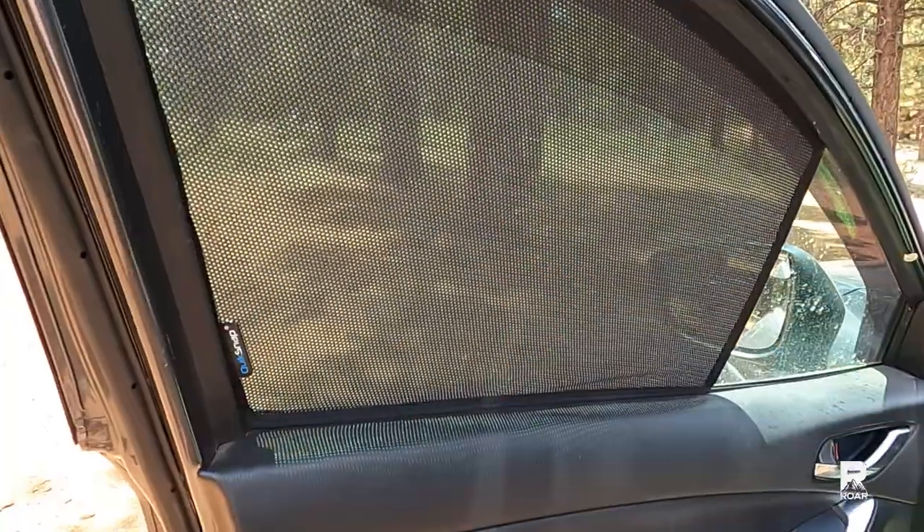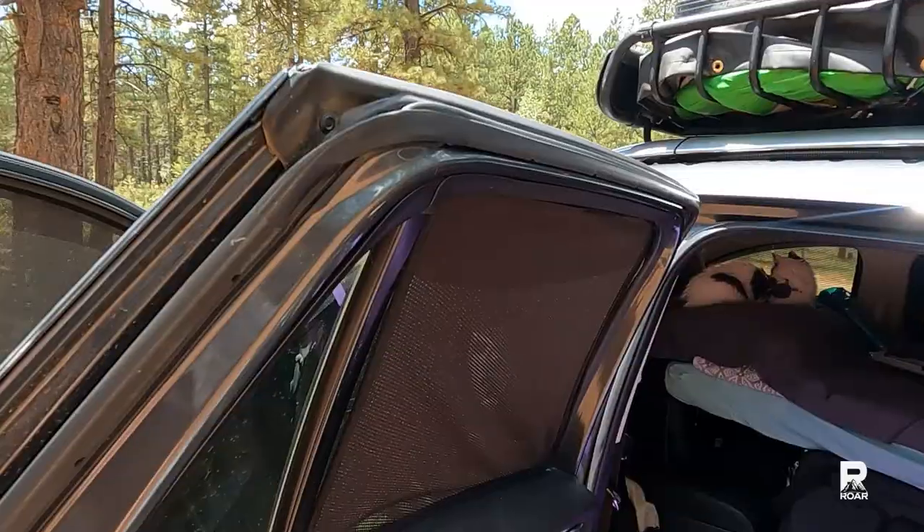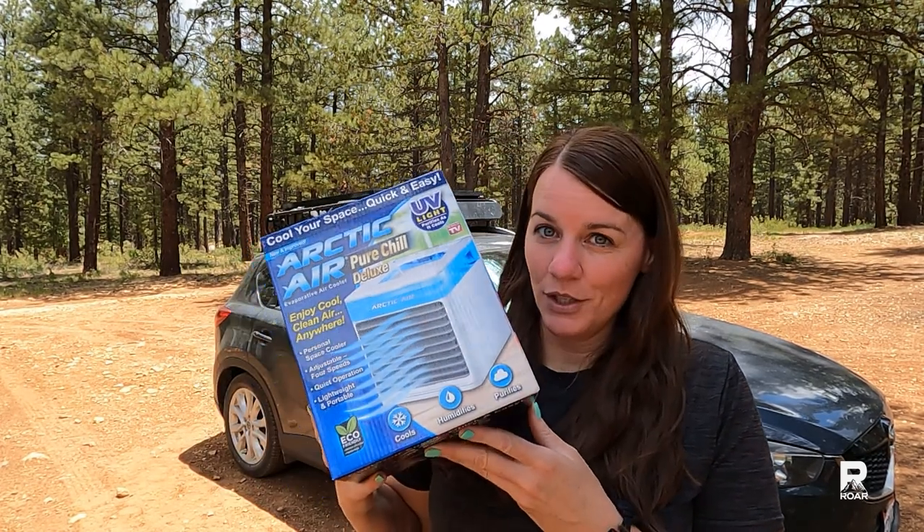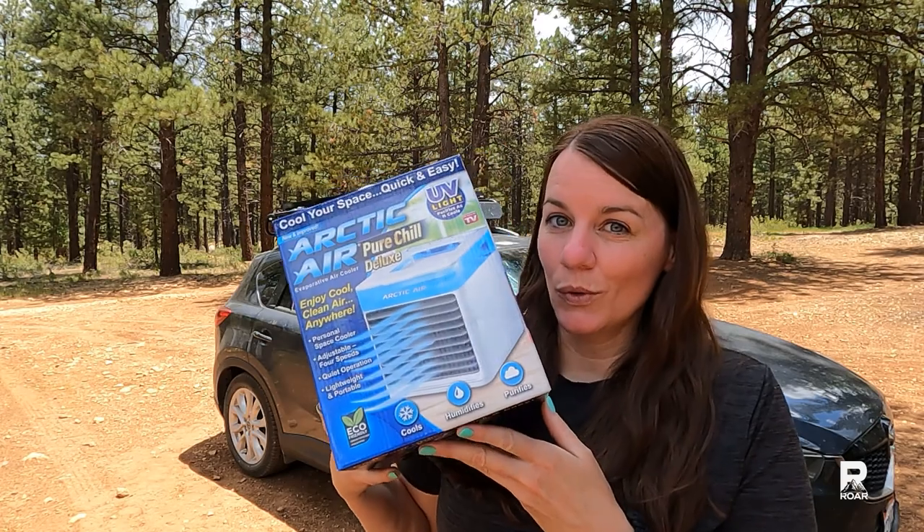I also have a little kitty traveling with me, Lila, so it is even more important to keep the climate cool inside for her. I do have some window shades on the vehicle right now to help with the temperature, but it is 85 degrees in there right now and I have my car in the sun for the solar panels because I do have refrigeration and a battery in there. So let's go on in and give this a try and see if this could be an option for keeping cool in a vehicle.